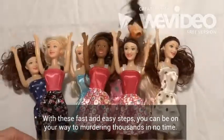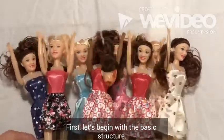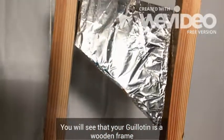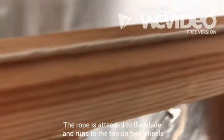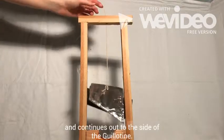With these fast and easy steps, you can be on your way to murdering thousands in no time. First, let's begin with the basic structure. You will see that your guillotine is a wooden frame, with a diagonal blade and heavy stone attached to a rope. The rope is attached to the blade and runs to the top on two wheels and continues out to the side of the guillotine.